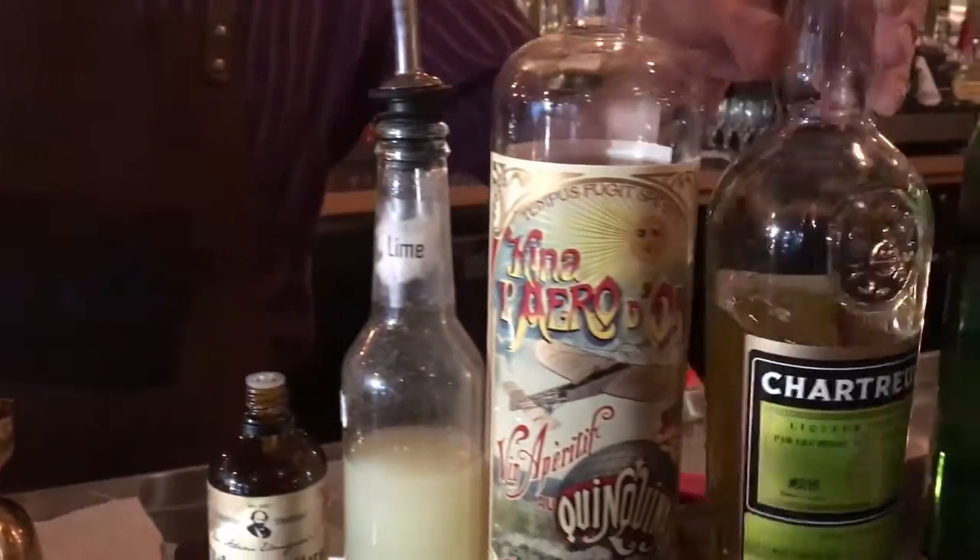I'm going to add three quarters of an ounce of Kina L'Hero d'Or. This is a quinine-containing aperitif wine, also called a Kinkina. It's going to add a little bit of bitterness as well as some really complex depth to the drink.